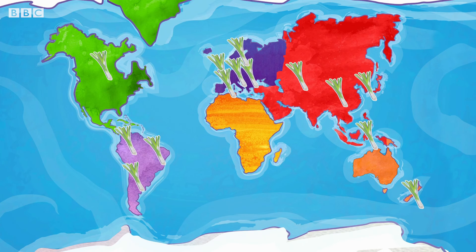Leeks are grown all over the world, but they're most famous in Wales, where it's the national vegetable.